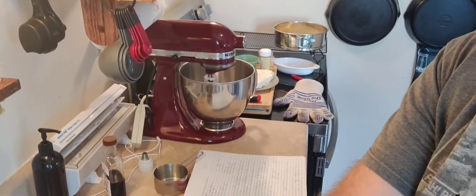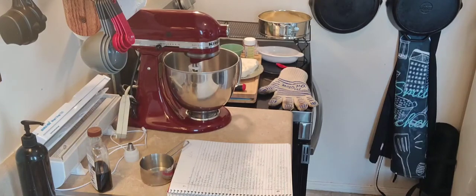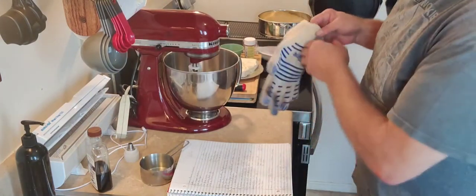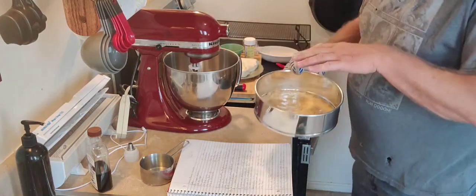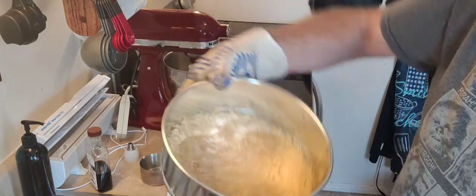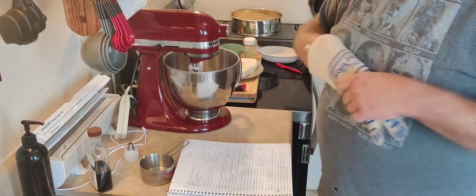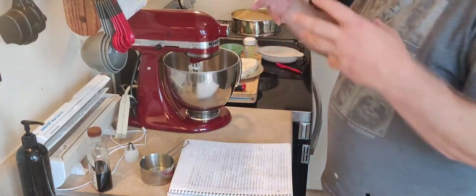I just pulled the crust out of the oven. There it is — it's got a nice golden brown to it, nothing's burnt. What happened is the butter really spread in there, completely saturated everything, cooked into the Oreo cookies, and now it'll all become one solid piece. We're going to let that cool and move on to making the filling.